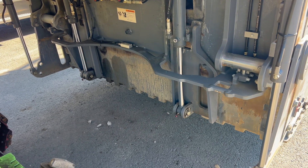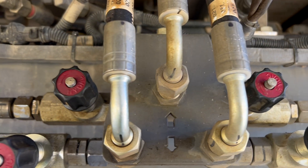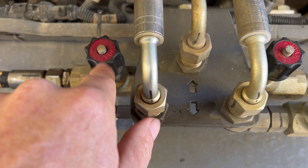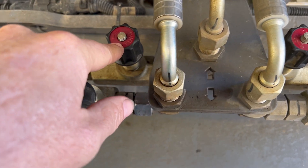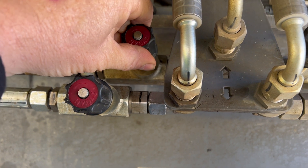How you adjust that is you've got to climb under here. This valve right here will adjust the speed. We know that side is going too fast, so I'm going to close this a little.